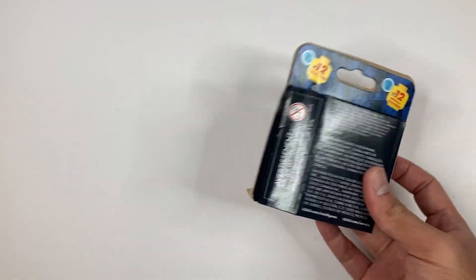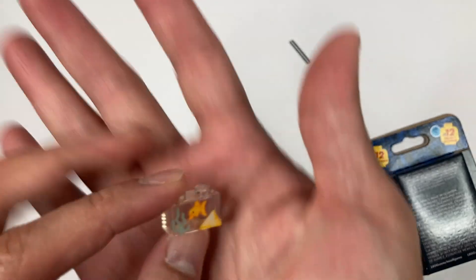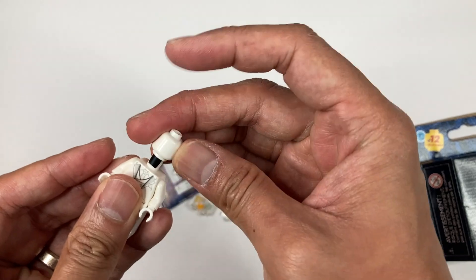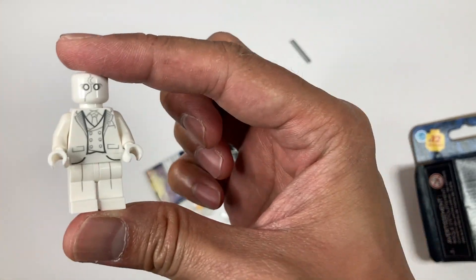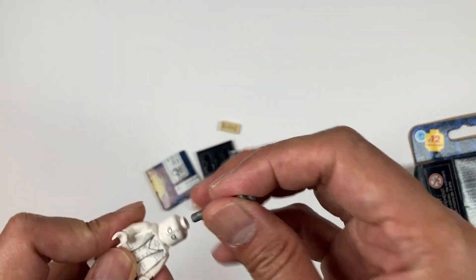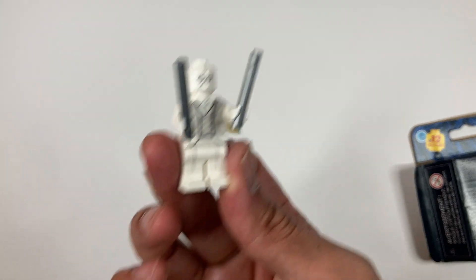Minifig number five — it's Mr. Knight! There's a clear fishbowl or aquarium piece. It's been a while since I last saw the show. He comes with his fighting batons. I really like that suit. Check out that detail — that's Mr. Knight.